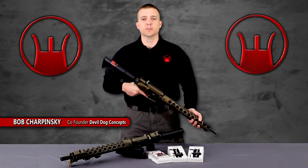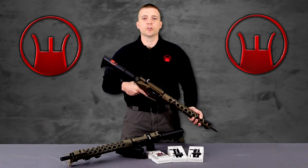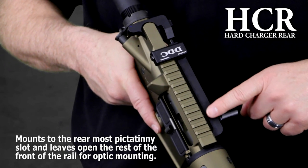Hey guys, how you doing? Bob Trapanski with Devil Dog Concepts. We're here today because I want to show you the HCR Hard Charger Rear.